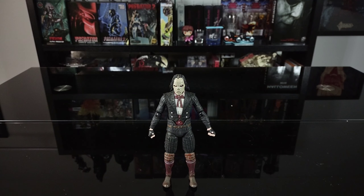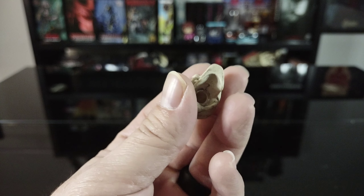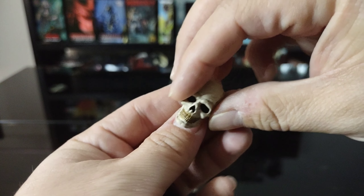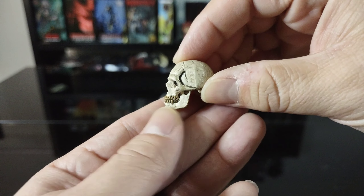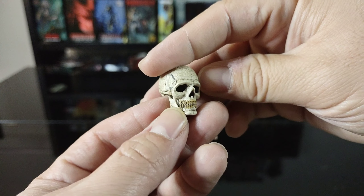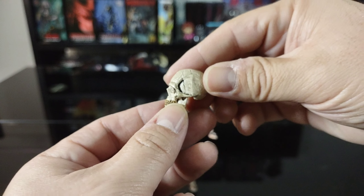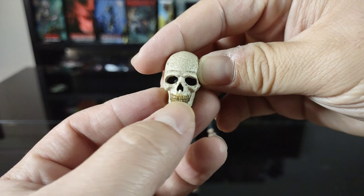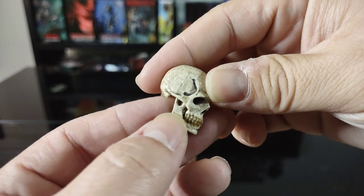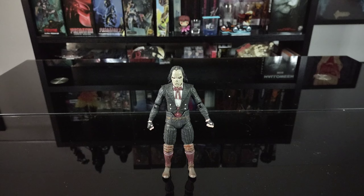Next, he comes with a skull that serves as a swappable head sculpt — you can see the hole for the peg. Really nice detail as always; NECA kills it with their skull accessories. If you've seen any of my Predator videos, you'll know NECA knocks it out of the park. I love the coloring on this one — the teeth look nice and there's a great worn or aged wash applied to it.